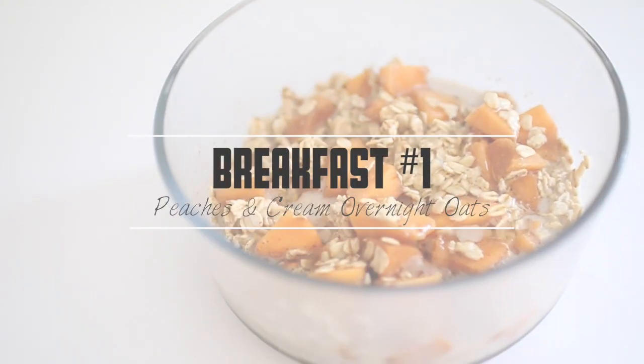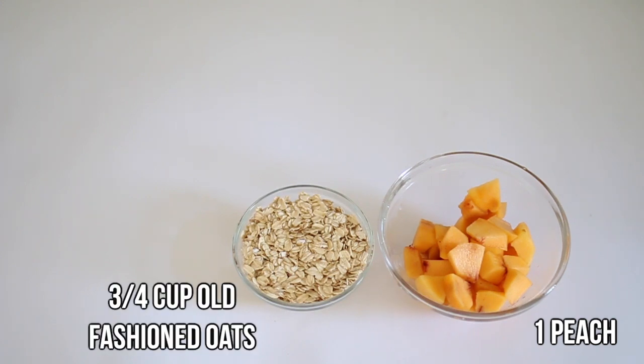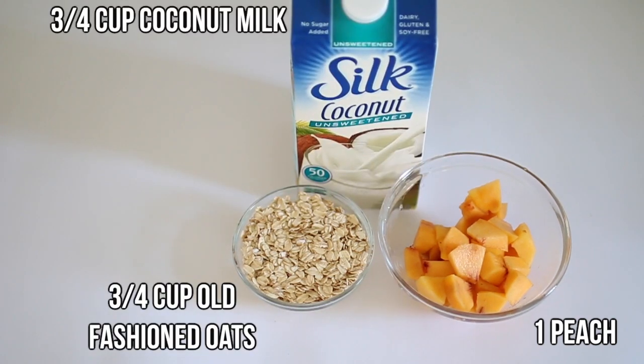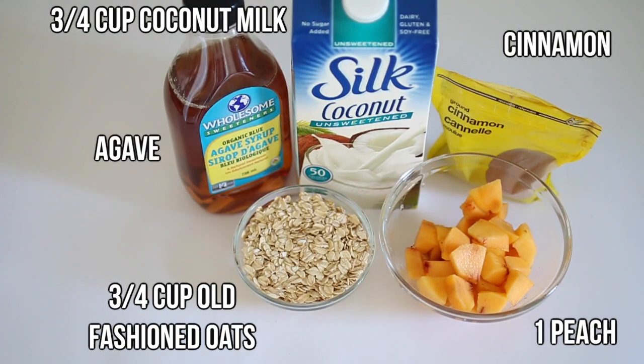For this first breakfast idea I made some overnight oats. For the ingredients you'll need one peach that I already peeled and cut, three quarter cup of old-fashioned oats, three quarter cup of coconut milk, cinnamon, and agave.